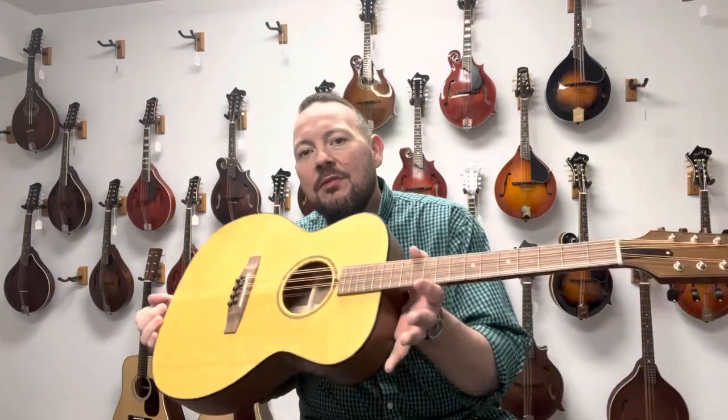Hey, welcome back to the Mandolin Store. My name is Adam McIntosh and today we've got another very cool octave mandolin from the folks in North Carolina. Let's take a listen.